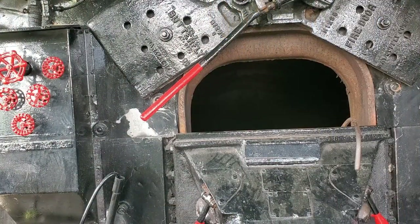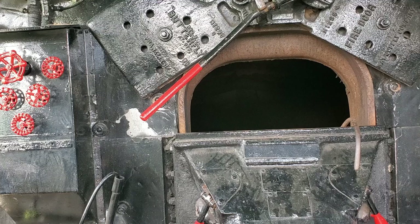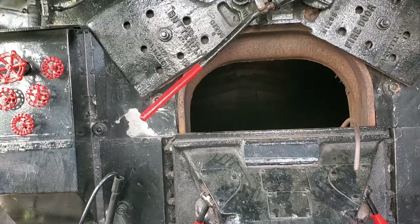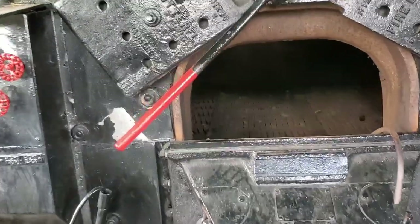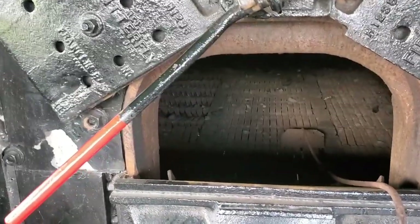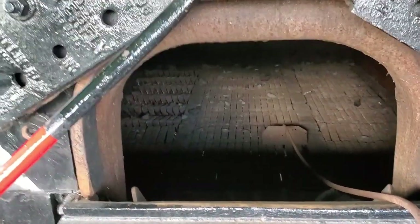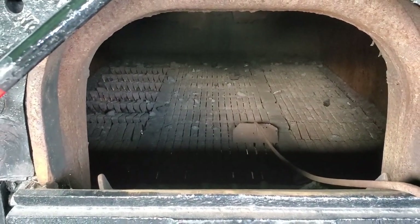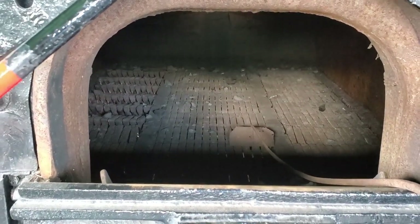This is where all the action started. We're inside the cab of Chesapeake and Ohio number 614 with the firebox doors open. Inside, we can try to look — that's the inside of the firebox. You're looking at the grates at the bottom and the firebox.